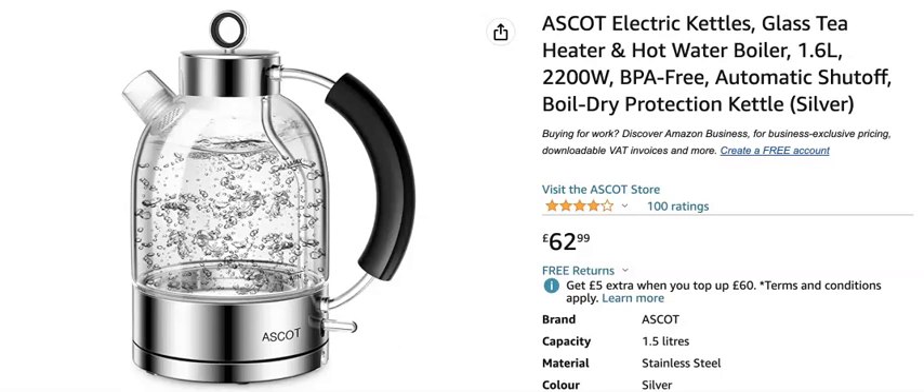What I really like about Ascot — and this is one of the things that makes them stand out from all the other companies — is their customer service. If that kettle breaks within two years, which it won't, but if something goes wrong with it, they do not send it off to be repaired. They just ship you a brand new kettle. So at the end of two years, if anything goes wrong, get in touch with them and they will send you a brand new kettle. It is that simple.